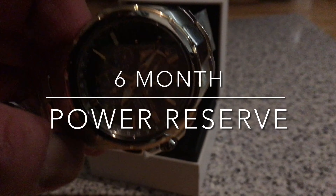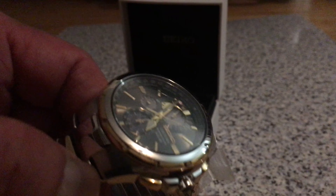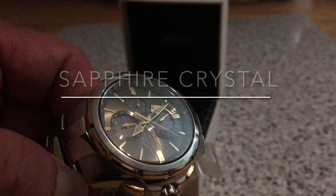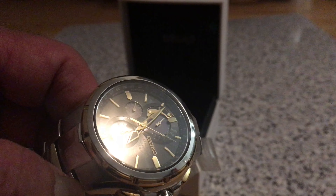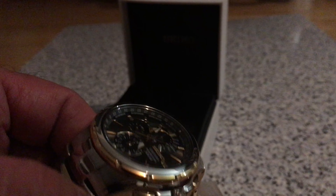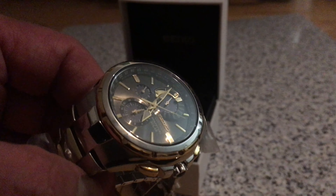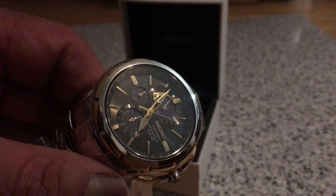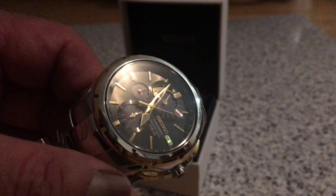Unbelievably beautiful, absolutely gorgeous. And it's a good price now, but trust me, the price will just go up and up. It's built to the same quality as the Seiko Astronaut. Sapphire crystal, twin push safety clasp.